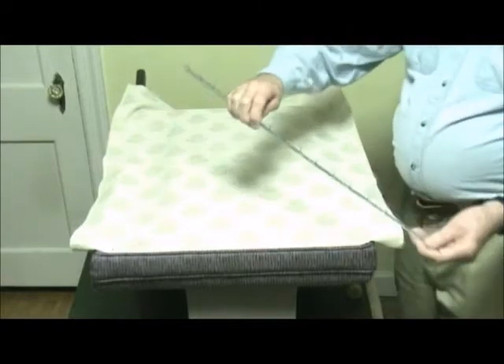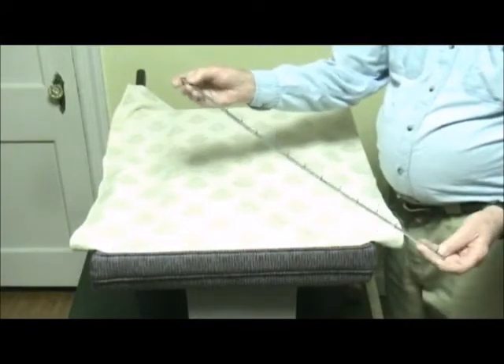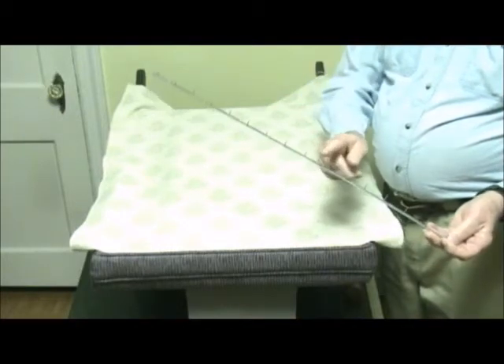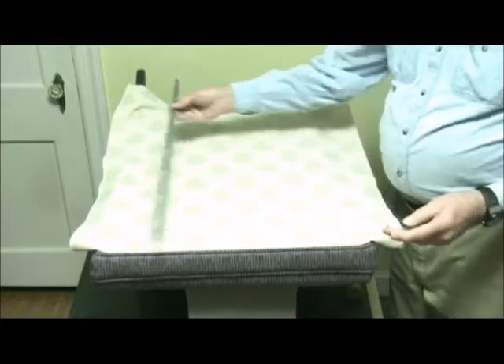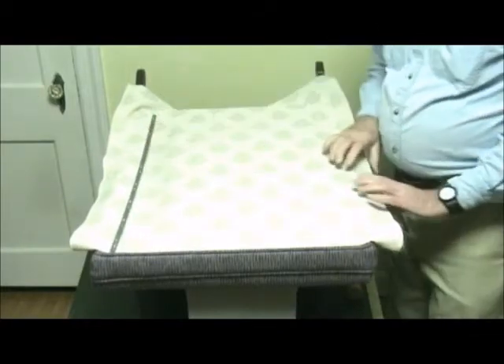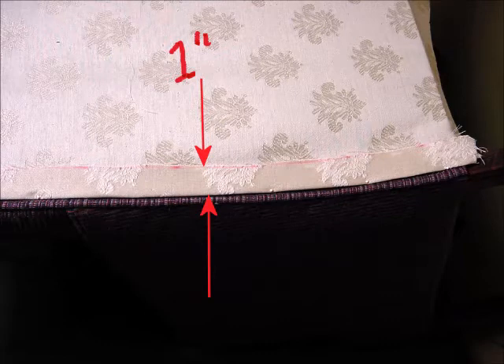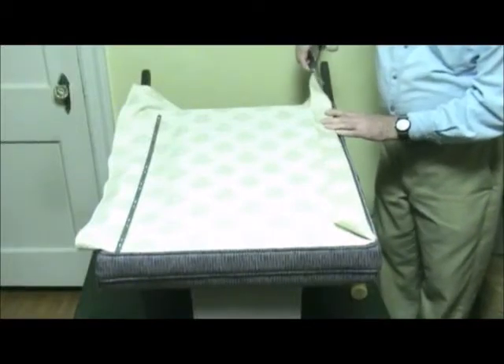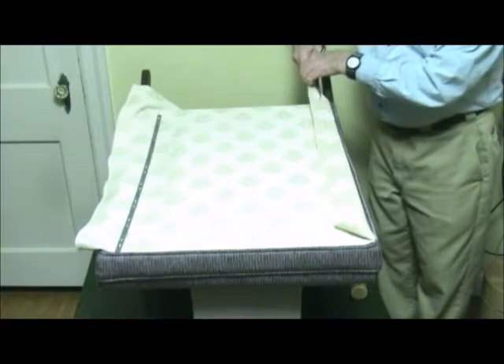The middle tack strips have prongs. You punch the prongs through the fabric to fasten the fabric to the tack strip. They are 30 inches in length and can be cut shorter with tin snips. Trim the fabric to give you a 1 inch allowance beyond where the finish line will be. Fold the fabric back on itself and trim it to have a 1 inch allowance or overlap to work with.